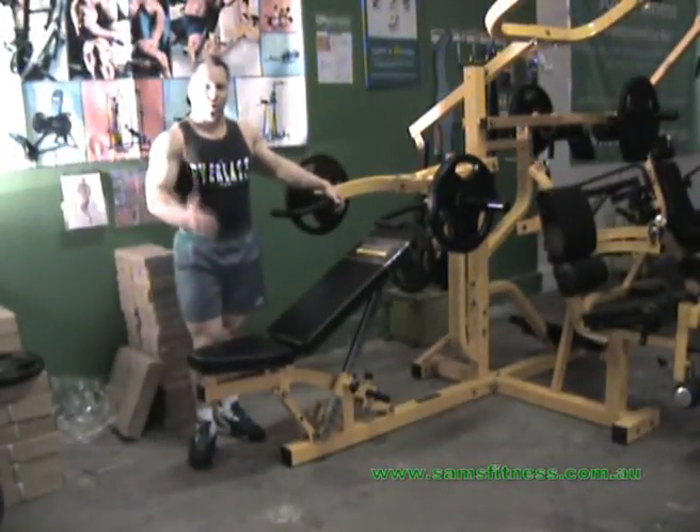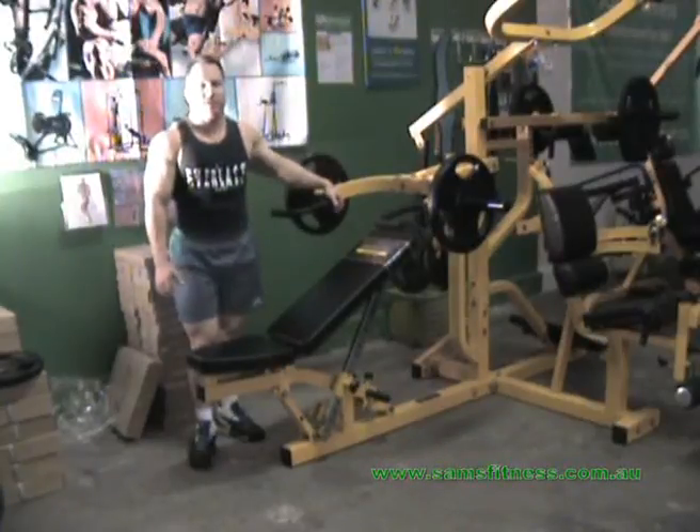And that's pressing movements on the Powertech Multisystem.